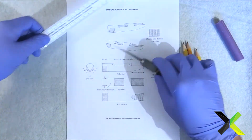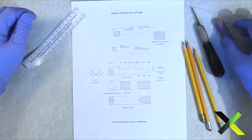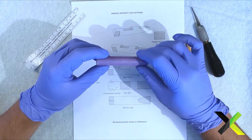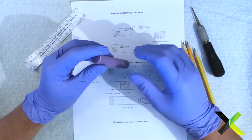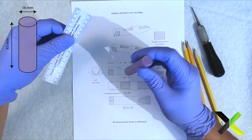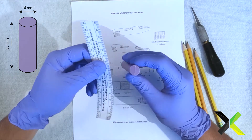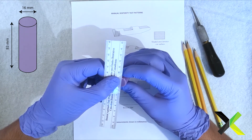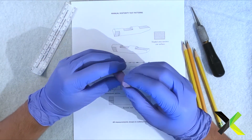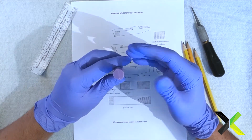Here we're looking at one of the patterns. The soap is about 83 millimeters long and the width is 16 millimeters — so it's 16 wide by 83 long. The first step is making quadrants, and you already have this soap cut in half.